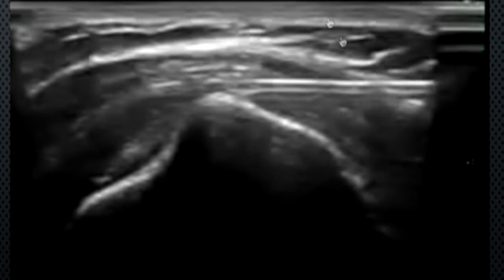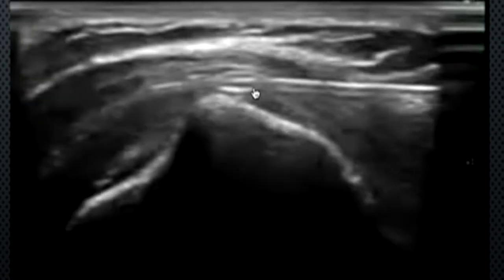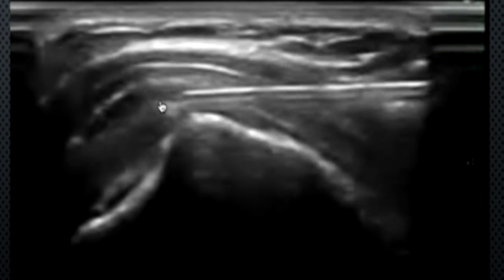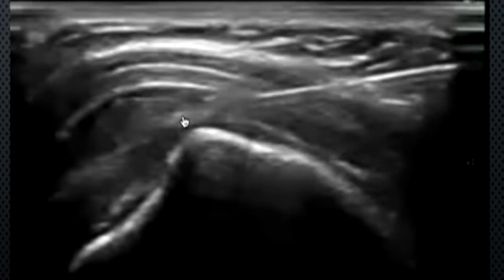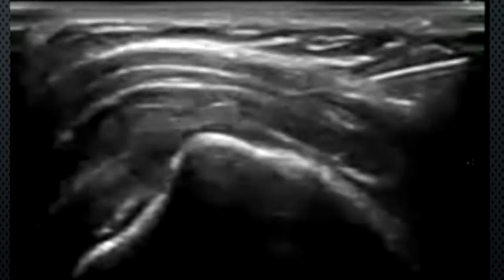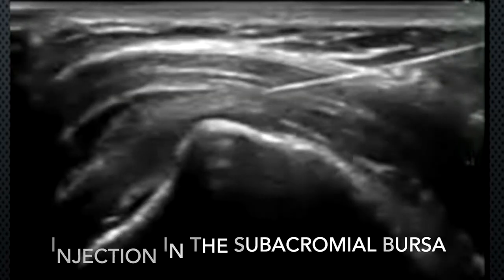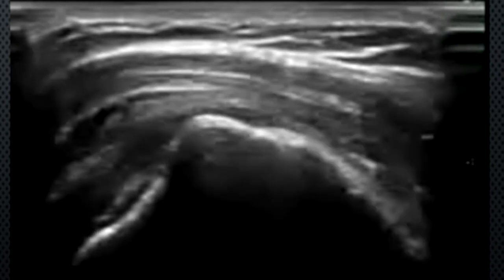What orthopedic surgeons typically do in blind injections is hit the greater tuberosity, since the bursa extends almost all the way up. Once confirmed within the bursa, inject the whole dose, then come out, apply a small bandaid, and give the patient the necessary instructions.